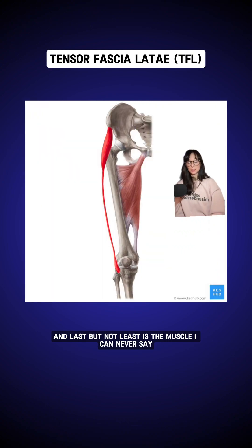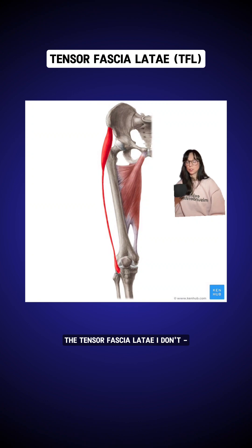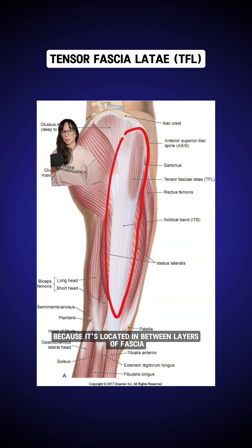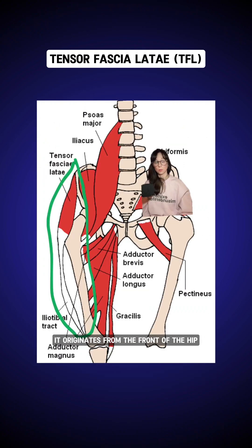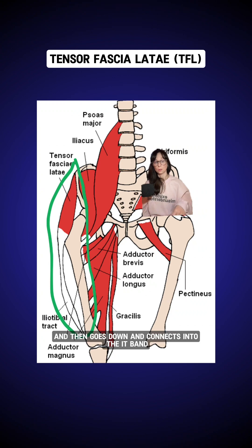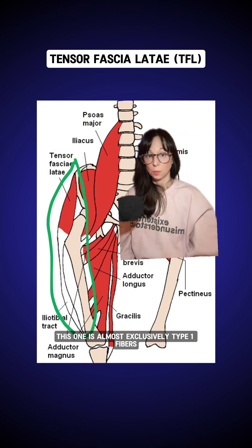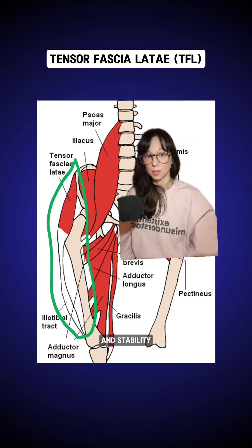Last but not least is the tensor fascia latae — the TFL muscle. This one's interesting because it's located in between layers of fascia within the IT band. You can kind of see it poking out at the top, which is one of the reasons it can be tough to get into this one for release. It originates from the front of the hip, the iliac crest, and then goes down and connects into the IT band by the knee. Unlike the other gluteal muscles, this one is almost exclusively type 1 fibers, which means it's very heavily involved in endurance and stability.